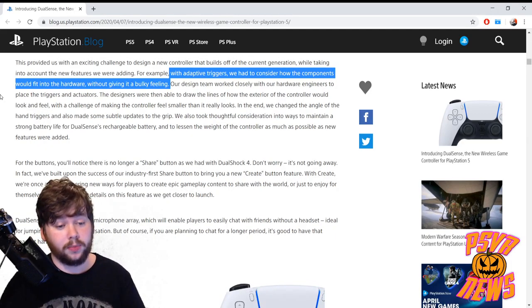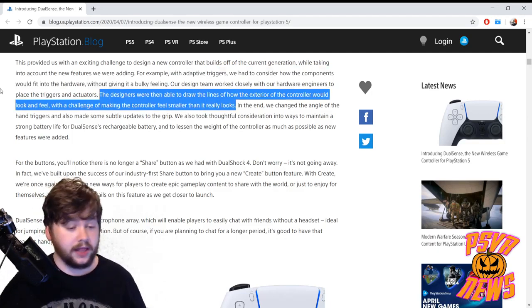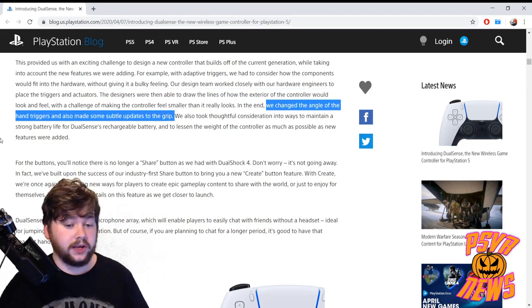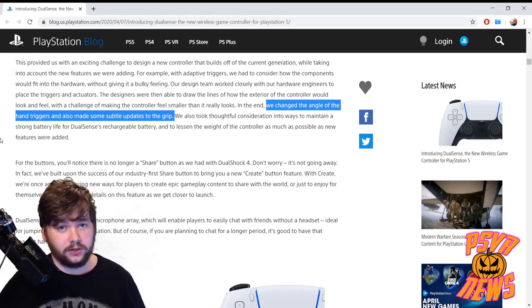Of course, the more stuff they put into these controllers, the bigger they can be, and they talk about how they worked to keep it as small as possible. With adaptive triggers, they had to consider how the components would fit without giving it a bulky feeling. The designers drew the lines of the exterior with the challenge of making the controller feel smaller than it really looks. They changed the angle of the hand triggers and made subtle changes to the grips — things we won't really know how they impact us until we have it in our hands.